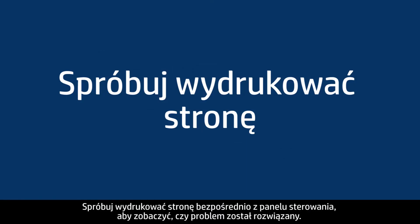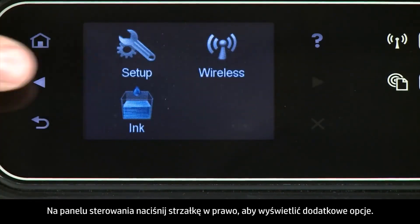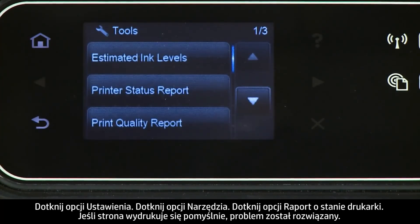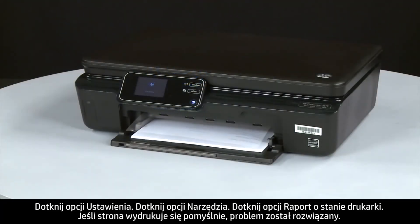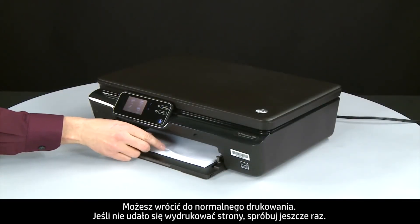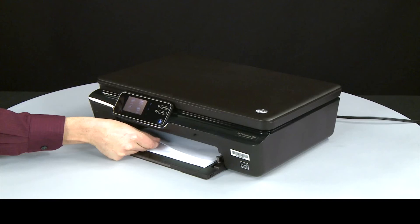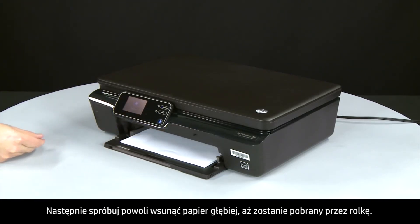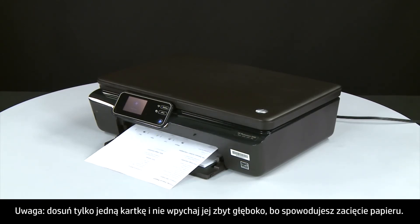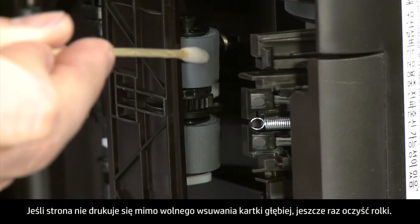Try printing a page directly from the printer's control panel — press the right arrow, touch Setup, then Tools, then Printer Status Report. If the page prints successfully, the issue is resolved. If it does not print, try printing again. Listen for the rubber paper pick roller — you should be able to hear it rotating. Then try slowly pushing the paper farther in until the roller engages to pick up the paper. Be careful to push only one sheet and not to push it in too far, as this can cause paper jams.